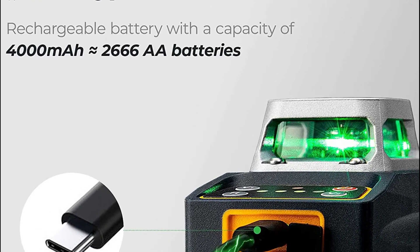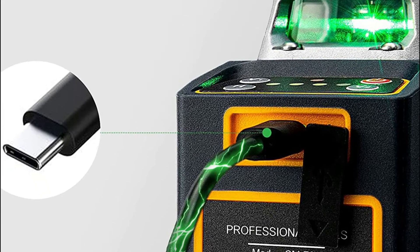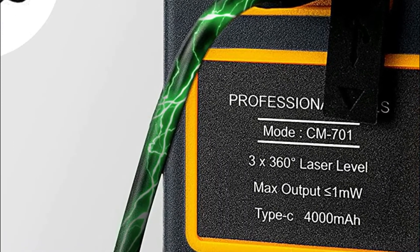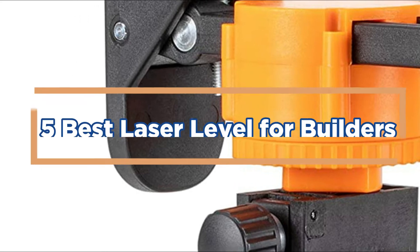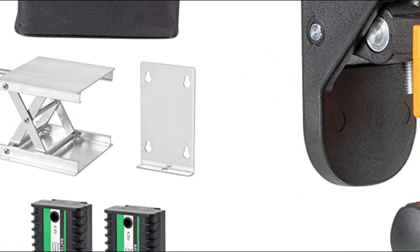A laser level is an important tool for builders. It helps in accurate measurement and can save time when measuring areas. A good laser level should have a wide range of measurement points and be easy to use. In today's video, we will show you the top 5 best laser levels for builders. Let's get started.